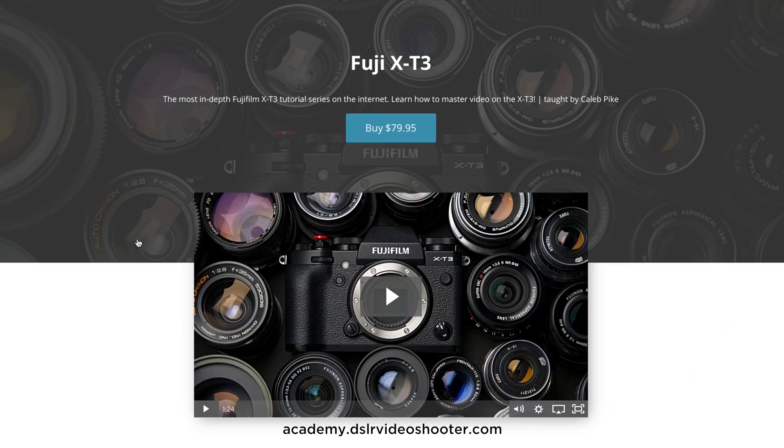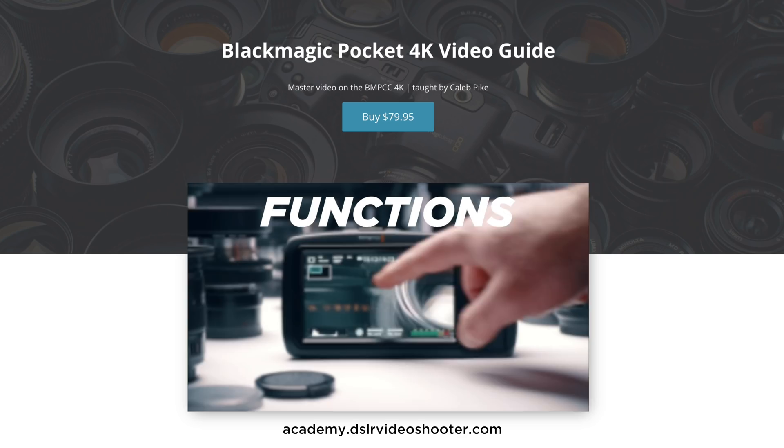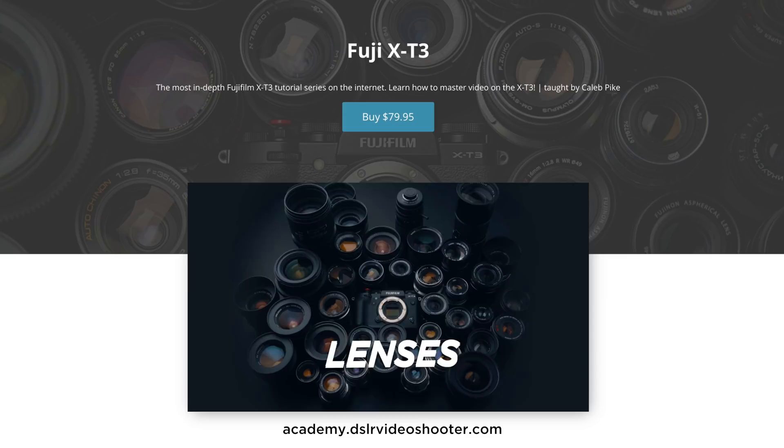First I want to thank today's sponsor, the Video Shooters Academy. It's a place where I sell camera training research produced by me, so if you want to support the channel and learn about your camera and some filmmaking techniques, definitely check it out. We've got several new guides including the Blackmagic Pocket Cinema Camera 4K and the new Fuji X-T3 guide, available at academy.dslrvideoshooter.com. So what's the deal with these lenses? These are Chinon lenses.